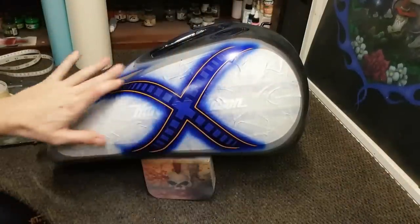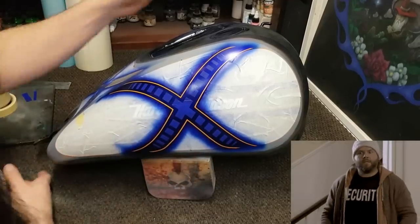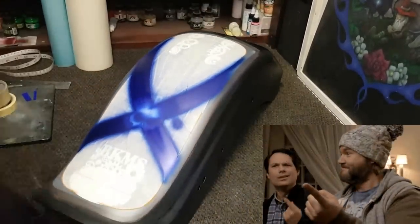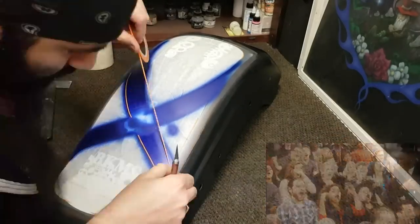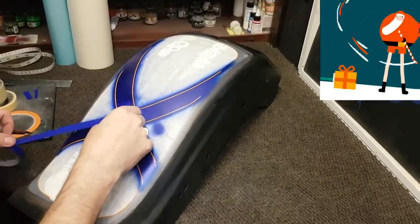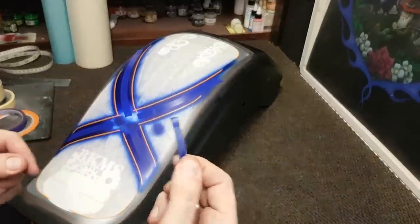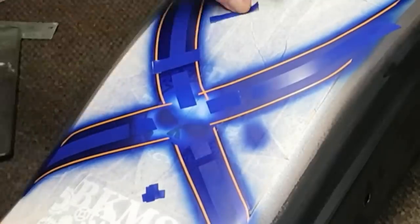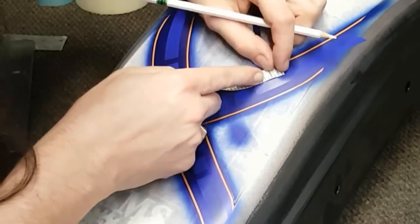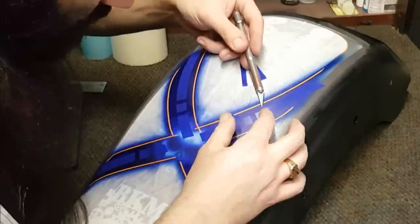Now that we've got the blue all masked off on the gas tank — and you're probably like, I didn't see that — you're right, you didn't. But I got her all done so that you can see me do it on this one. I'm all inclusive, all information, all the time. Starting with some 1/16 inch pinstripe tape — the thin stuff — then the half inch, the thick stuff, and now the quarter inch pinstripe tape, right in the middle. Using it as a reference for my spacing and using the measuring tape as well.